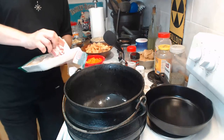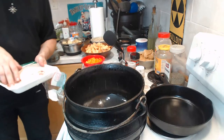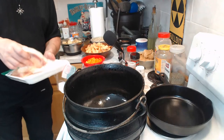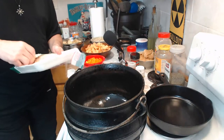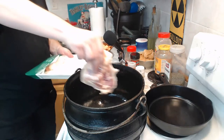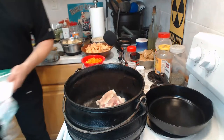Another nice thing about a pot instead of a pan — there is a bit of splatter, but fortunately most of it is being contained.